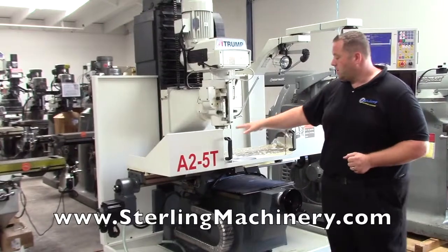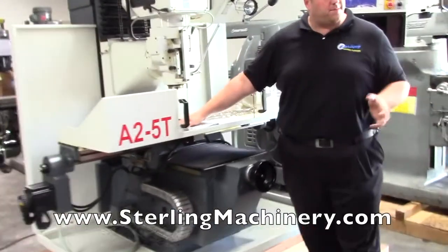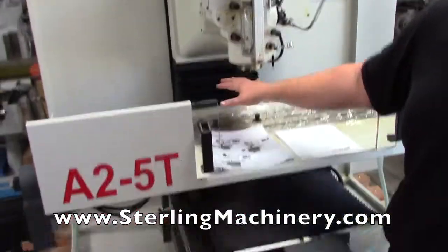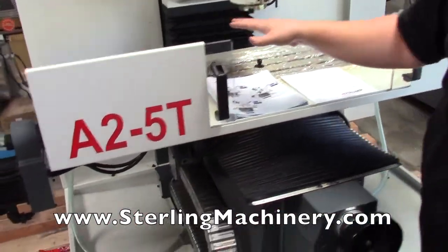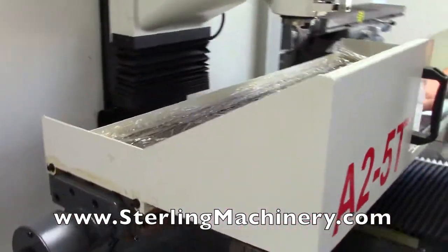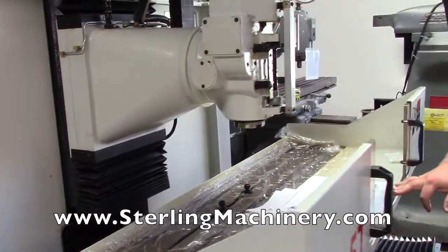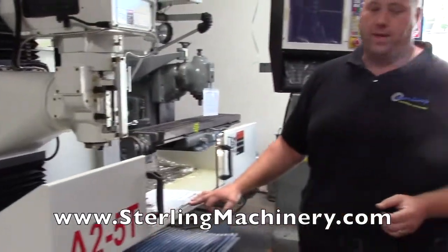On this bed mill, what was the table capacity exactly? 1,100 pounds. So 1,100 pounds can be placed onto this table while milling, and that's why the bed mill is going to be a little bit heavier duty, as opposed to the standard Bridgeport knee-mill style, which is in the 600-pound range.